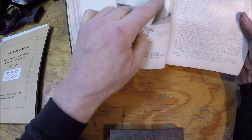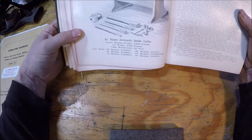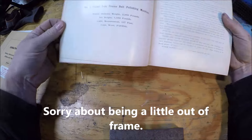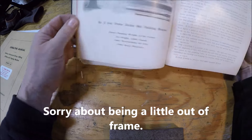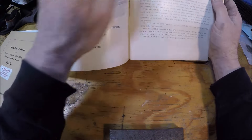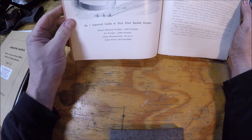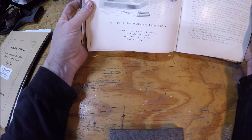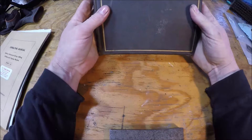It just goes through showing everything that they make. I didn't think - you know this stuff was probably hand drawn for the illustrations. And then of course it gives a description of each machine and talks about everything. Pretty cool book.